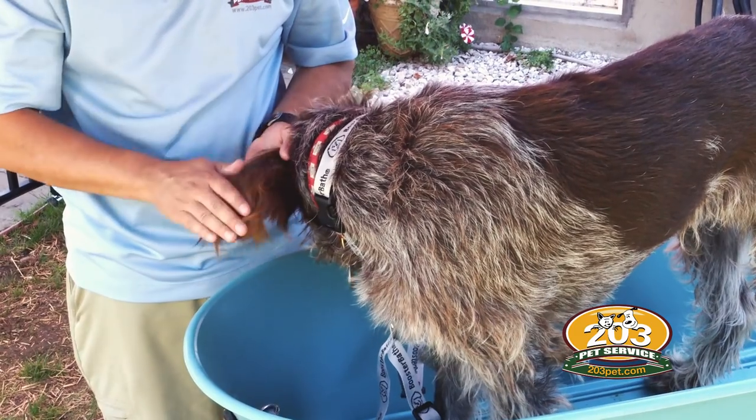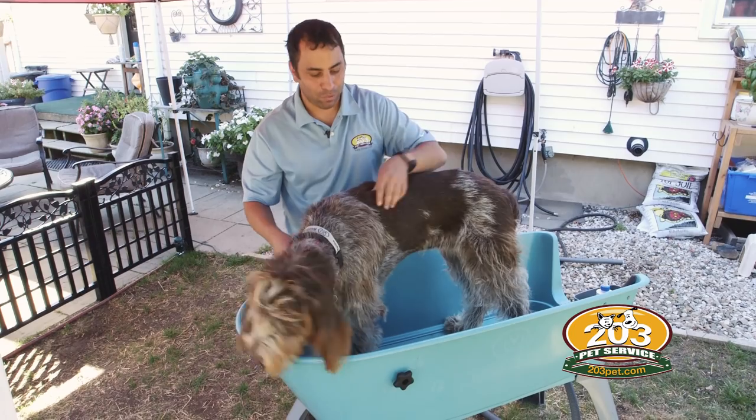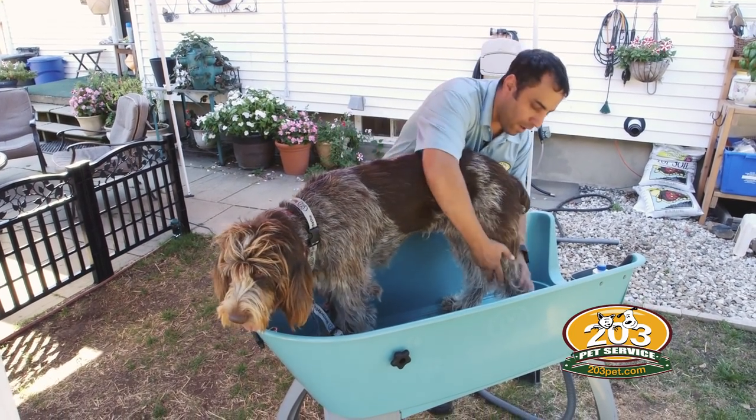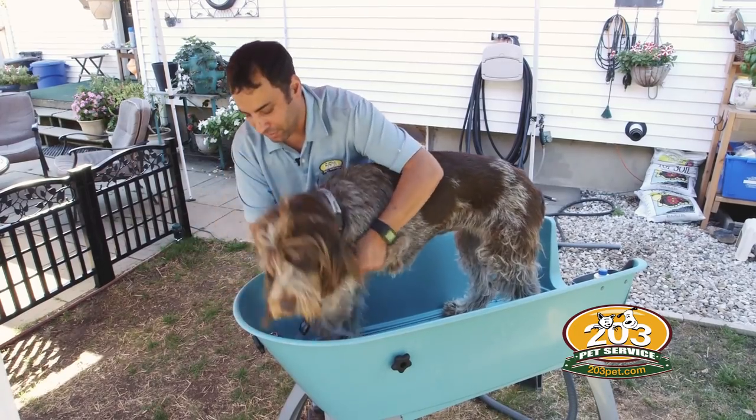She's got a lot of hair on her ears. She's got some hair that can be stripped on her body, which we'll do later. She's got a pretty good amount of hair on her legs and we're going to try to make it so she's not quite so fuzzy.